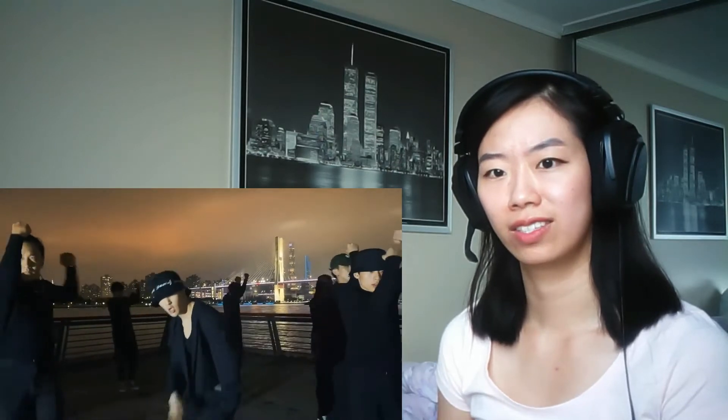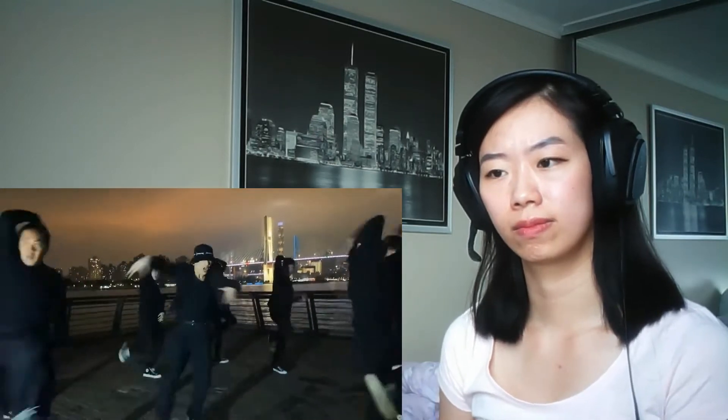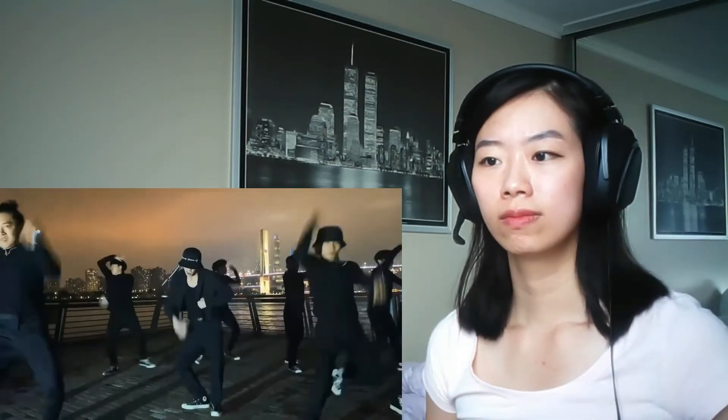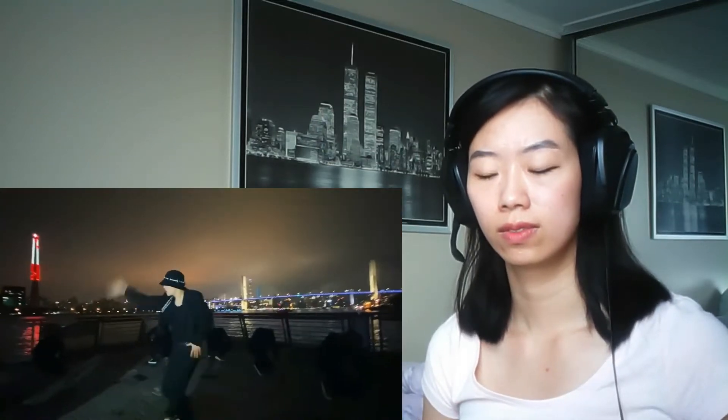I like that position. A little bit of crumping going on.